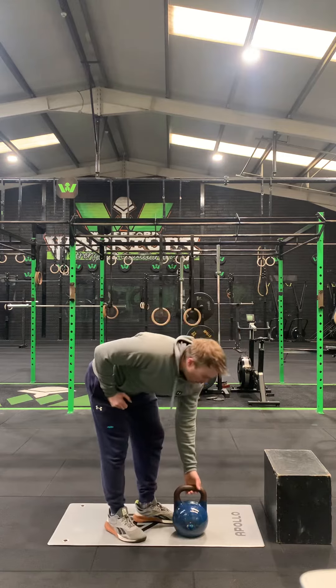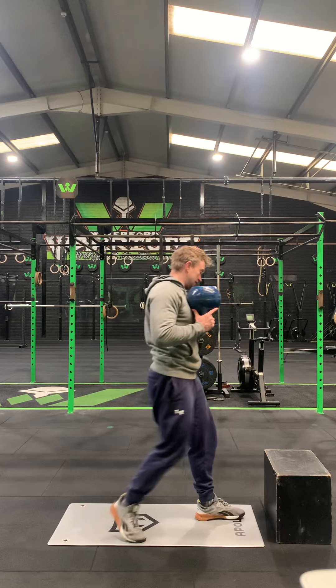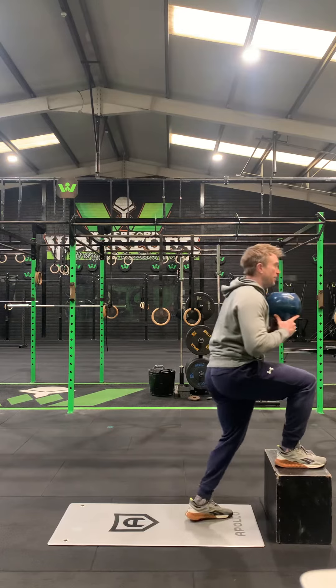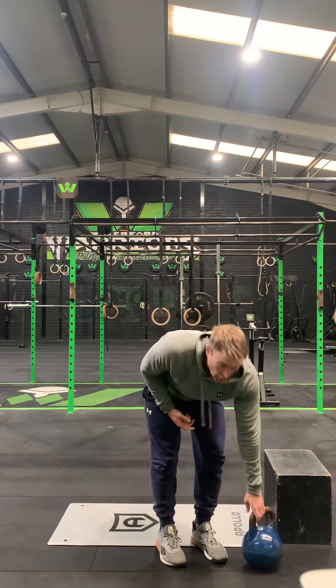After that is the Russian step up. It's a weighted step up where you do a kick at the top. Foot up, and as you come up, kick, and back down. Stepping up, kick the leg up, and back down. Make sure you practice that one with no weight first. Six reps each side.